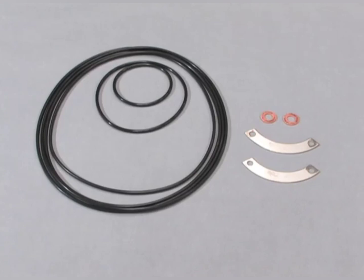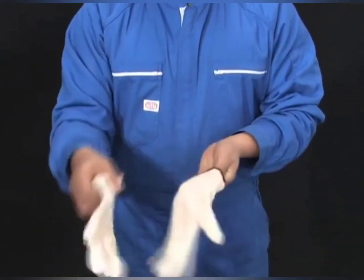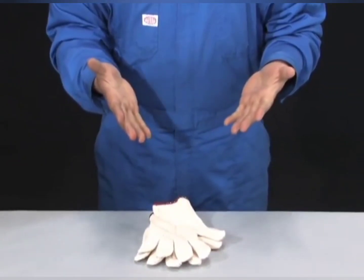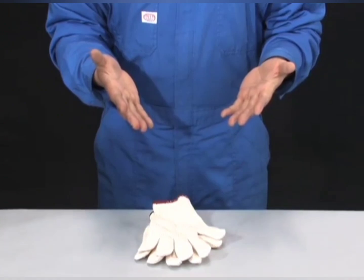Also, replace old tongued washers, O-rings, gaskets, and other consumable parts with new ones. When installing the bearings and the rotor shaft, take off your work gloves and work with your bare hands. Take care not to allow foreign matter to contaminate the components.